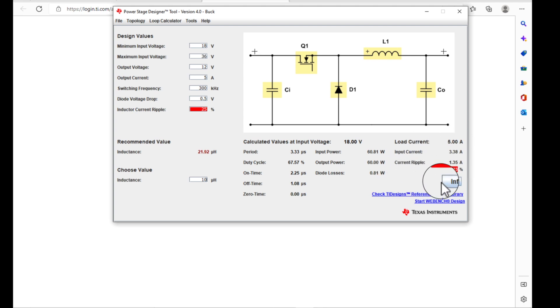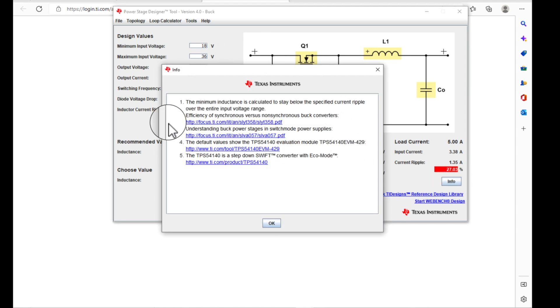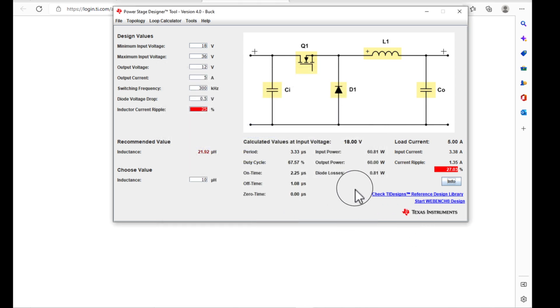Input power is 60.8 watts and output is 60 watts, so the efficiency looks really good. Diode losses are only less than a watt. It gives you all these statistics. You can hit the info button and it comes up with information where you can go look at more about this kind of converter.